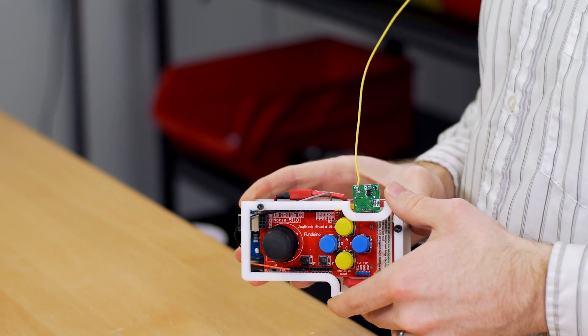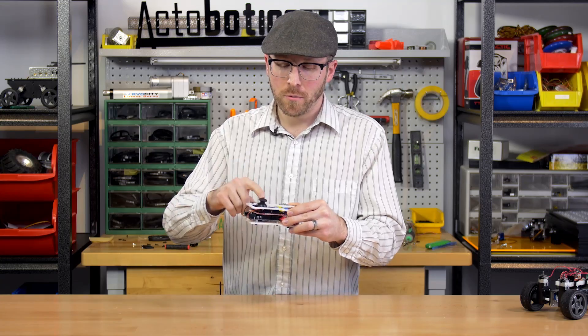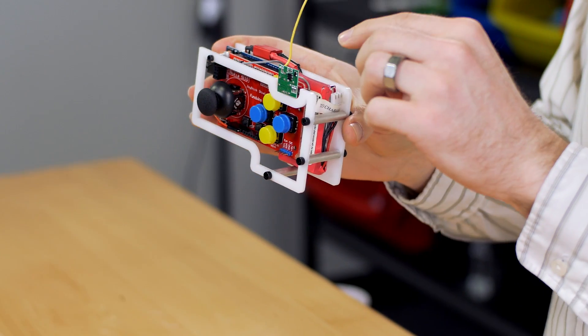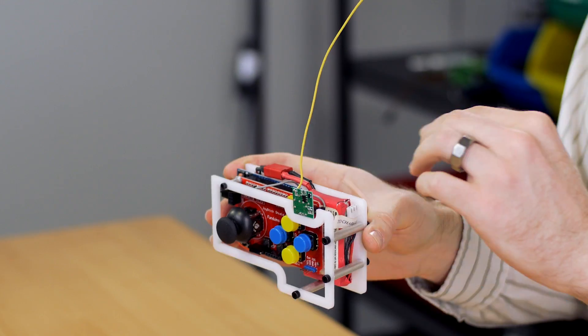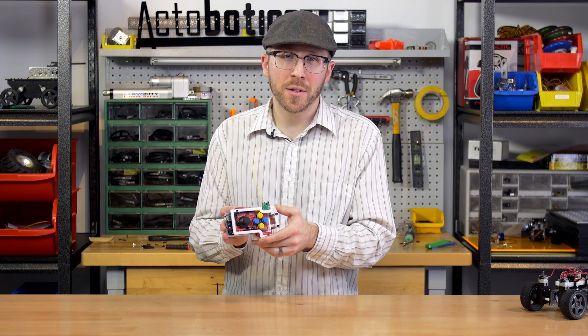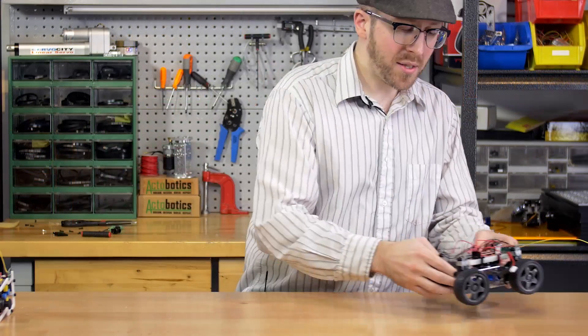Let's take a look at the transmitter first. The transmitter consists of an Arduino Uno R3 with a gamepad shield plugged in on top. One of the key ingredients is this transmitter here, and the transmitter-receiver together costs around $2, so it's a low-cost option to add radio transmission between your projects.